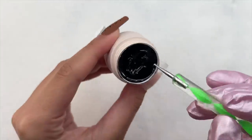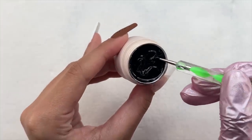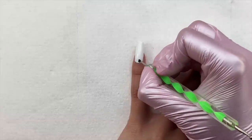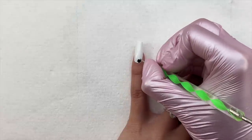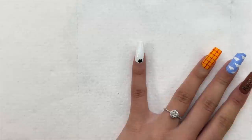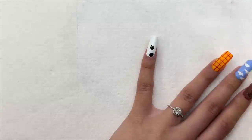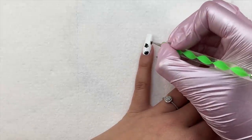For the pinky, you can see me picking up the dotting tool again. I'm just going to be doing some cow print — basically the same thing as the clouds but making it look more like cow spots on the nail. I do that and then cure that for 60 seconds in the nail lamp.